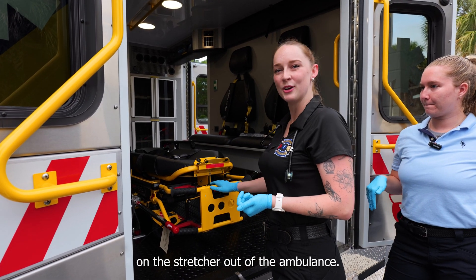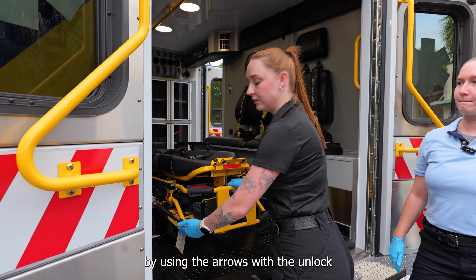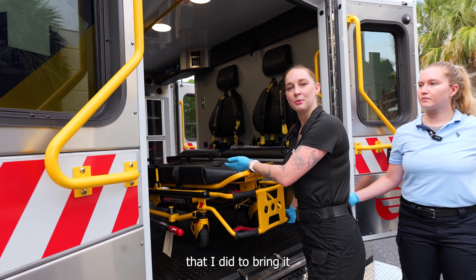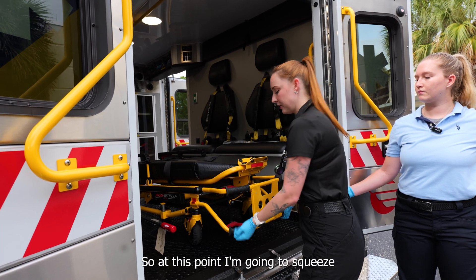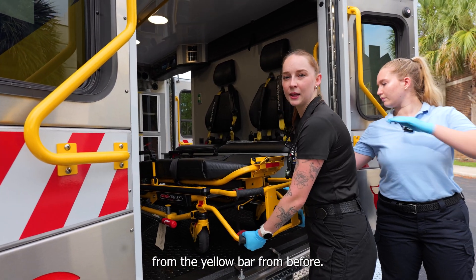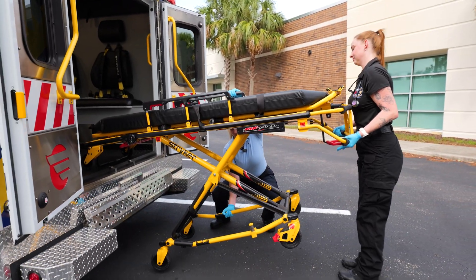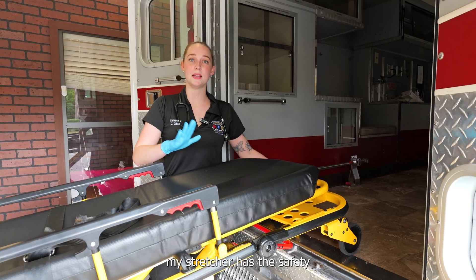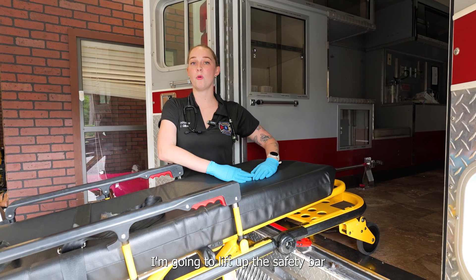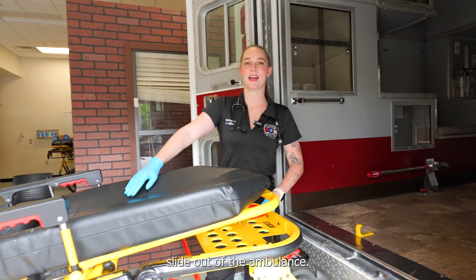Now we get to bring our patient on the stretcher out of the ambulance. I'm going to start by using the arrows with the unlock to release the cylinder that's attached to the stretcher, and then I'm going to do the motions I did to bring it in but just in reverse. I'm going to squeeze and my partner is going to help lower the legs of the stretcher from the yellow bar. Right now my stretcher has the safety and it's connected to the hook. To take it out of the ambulance I'm going to lift up the safety bar from the bottom, bring it up, and the stretcher will slide out of the ambulance.